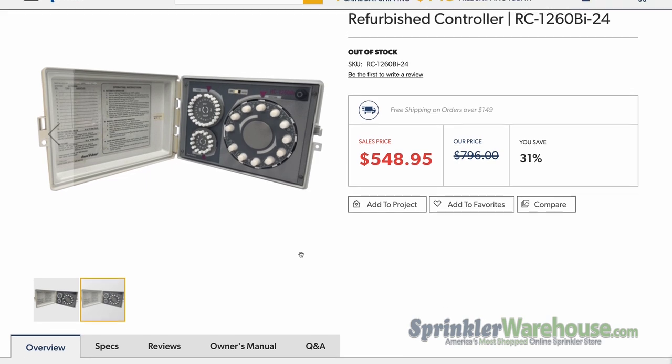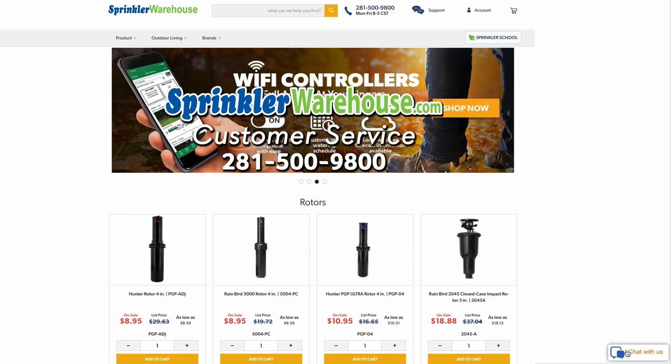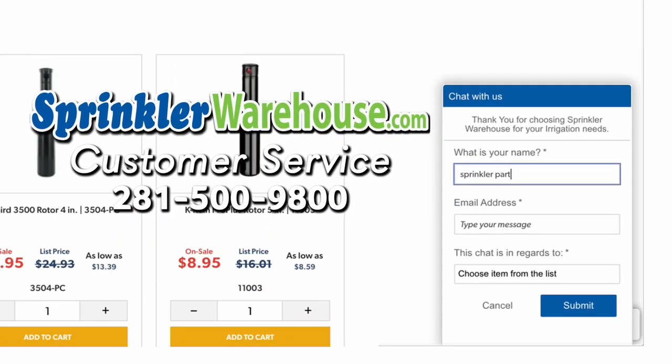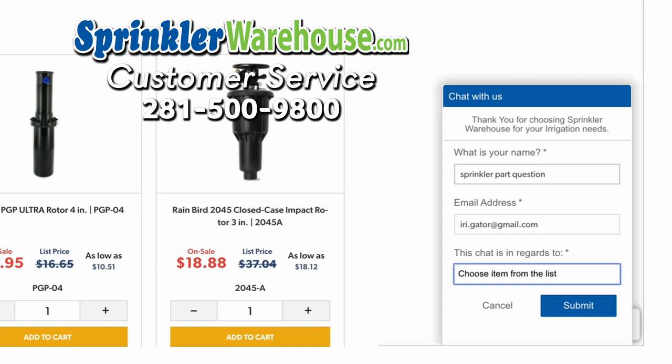So when the time comes to replace your Rainbird electromechanical timer, remember Sprinkler Warehouse. Questions? Chat with one of our incredible customer service agents on sprinklerwarehouse.com — they really do know their stuff, and they'll get you squared away.